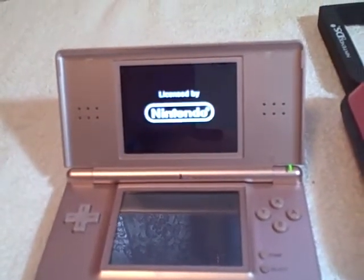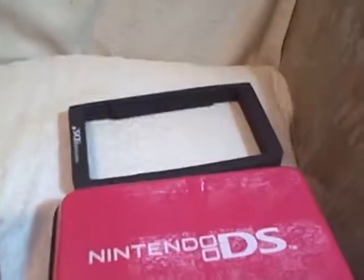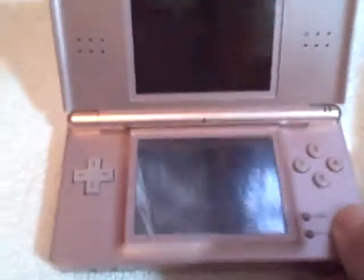Everything you see here is what you're going to get. This is an insert for if you decide to buy a DSi later on, and it's got this case for the DS Lite. It's got the charger, it's got the four games, and it does power up and work correctly.